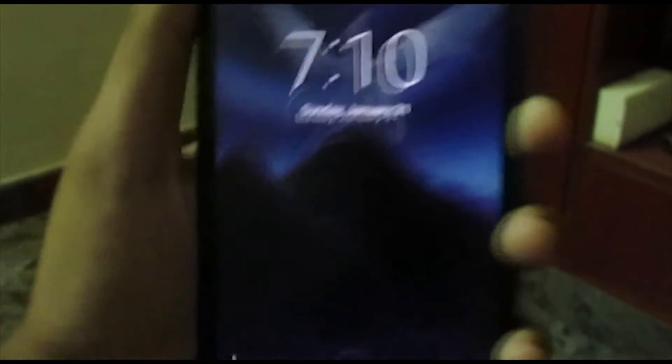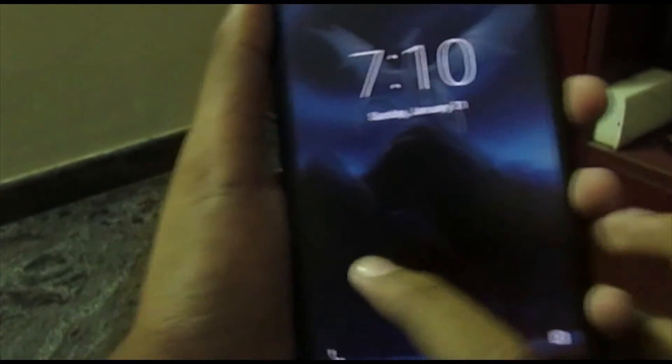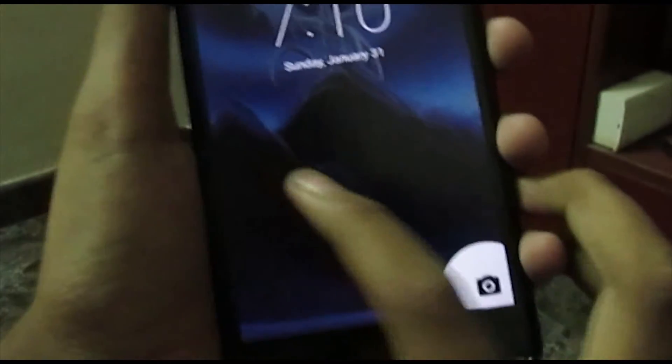First, let's look at the lock screen. The lock screen is pretty simple — it's just swipe up to get to your home screen, swipe from the left to get to your keypad, and the same camera shortcut. Give it a couple of seconds and here we go.